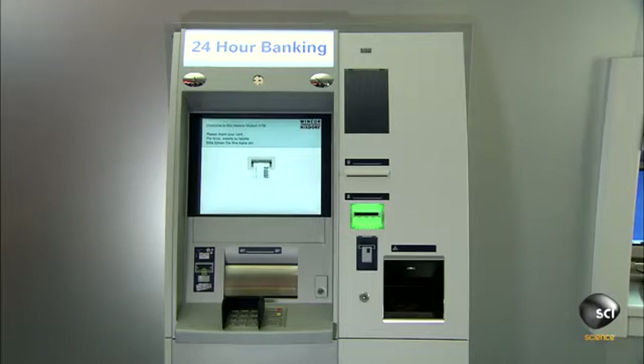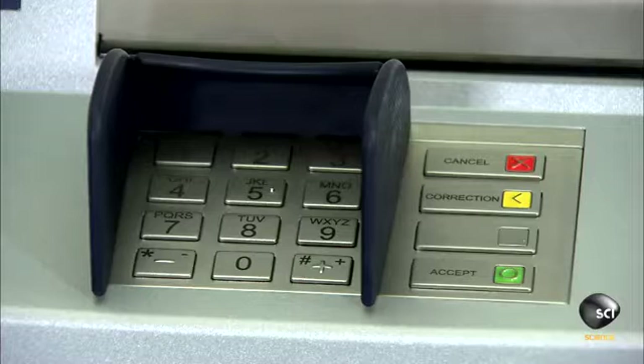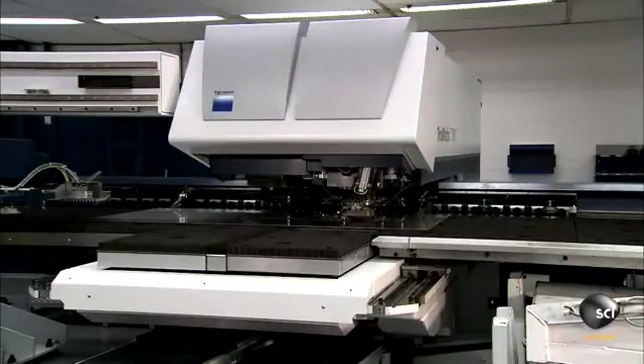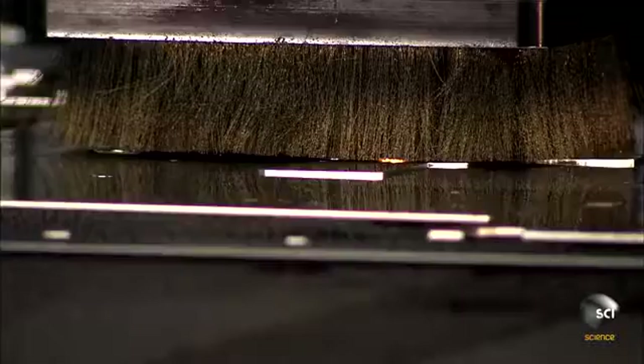ATMs are made of two sections. The bottom is a steel safe that houses the cash dispenser. The head module contains all the user features on top. Most of the ATM's non-electronic parts are cut from steel sheets.